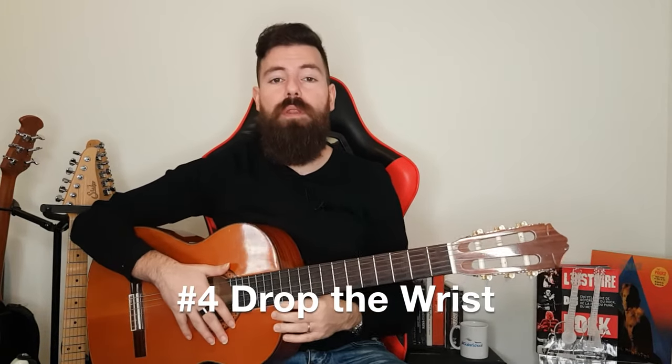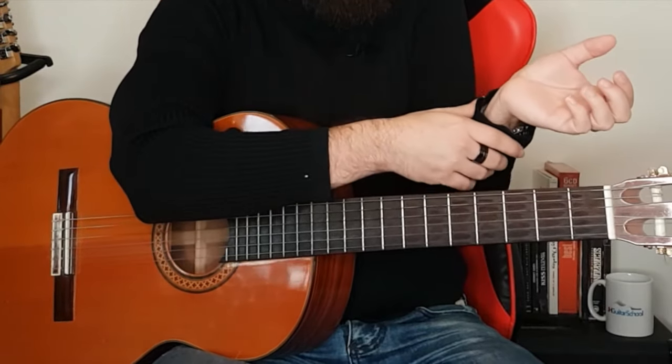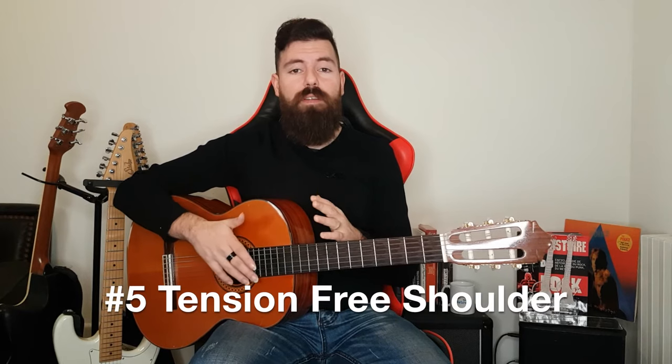Number four, which is the most important thing, is to always drop your wrist — meaning your wrist should be dropped below the fretboard. We see people playing chords with their wrist all up and it doesn't work out. We need to drop the wrist or else we're going to injure ourselves. And number five is all about the shoulder, especially the left hand shoulder. We don't want to be raising that shoulder — it should be loose and tension free. You can touch your shoulder with your picking hand while barring just to make sure you're not tensing up.